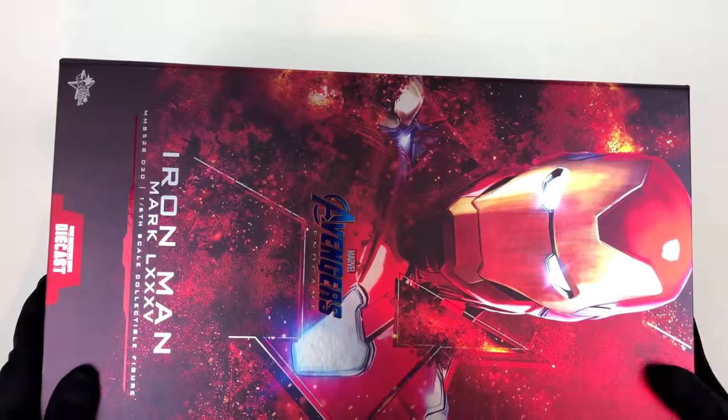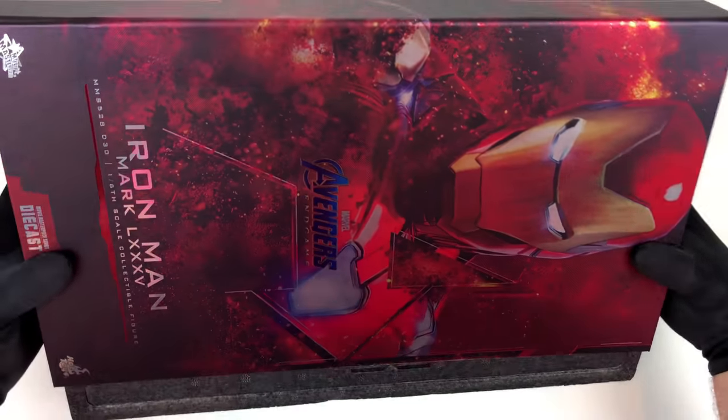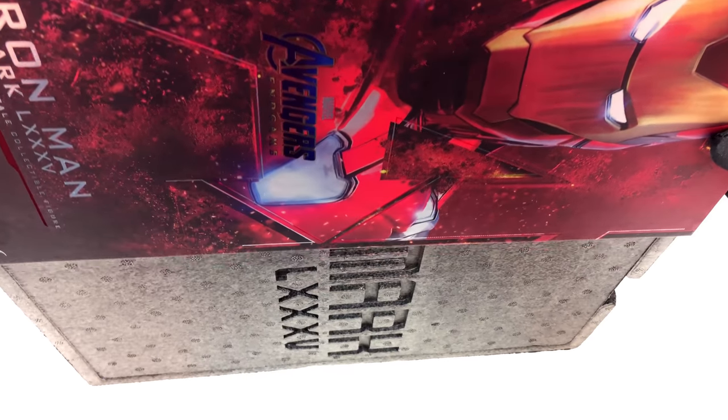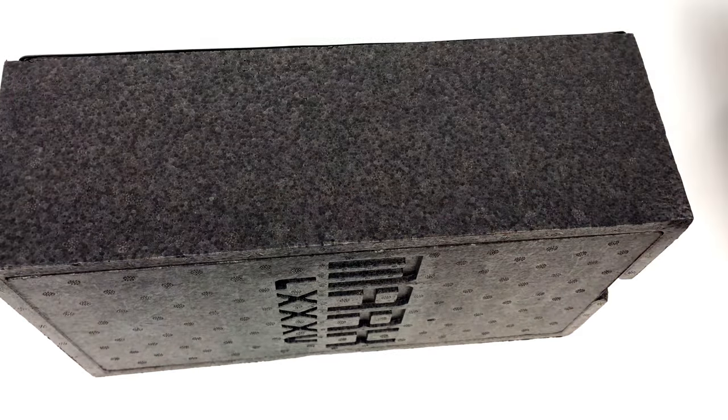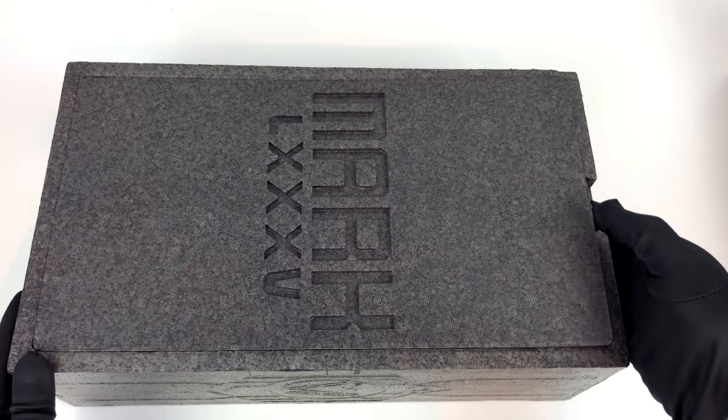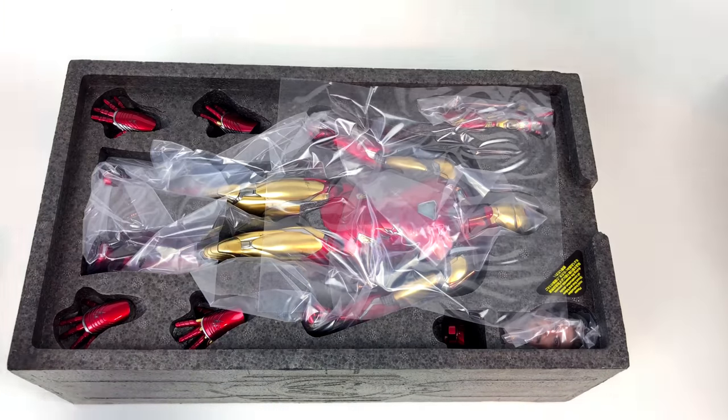Greetings my friends, welcome back to my channel. It is time for another Iron Man unboxing. In this beautiful box we will find the Iron Man Mark 85 from the movie Avengers Endgame, and I can't wait to share it with you.